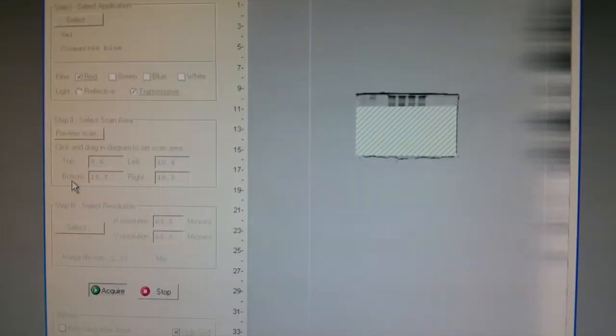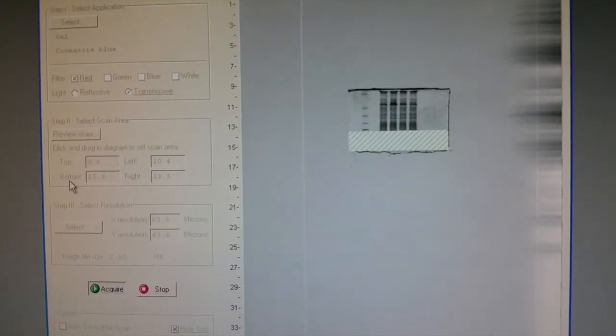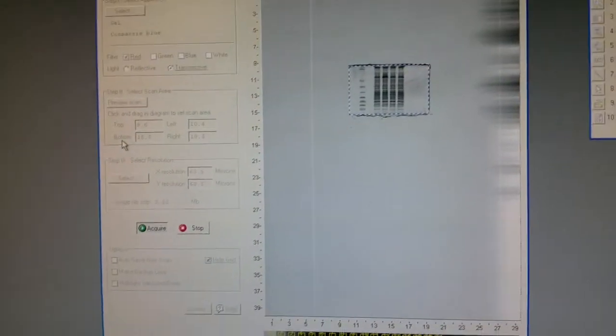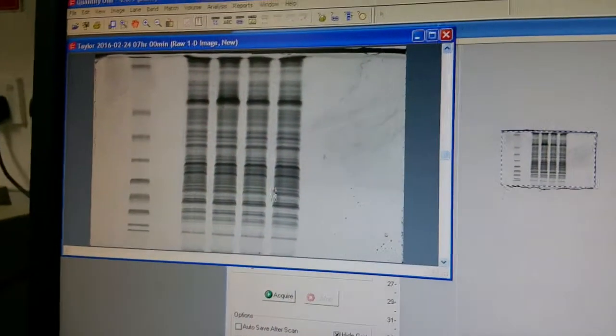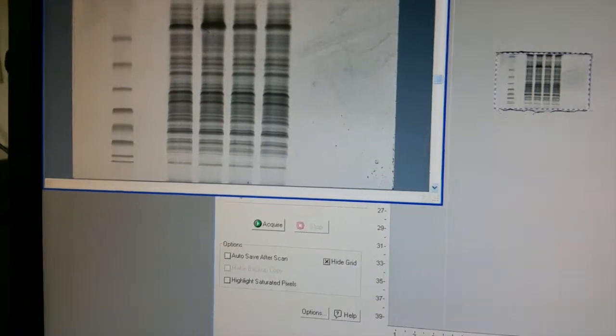You can see it just scanned that particular gel and then it stops. The scanned photo will then pop up.